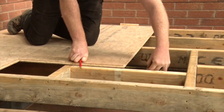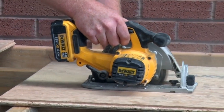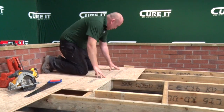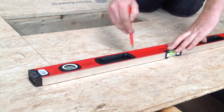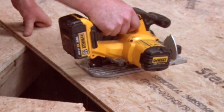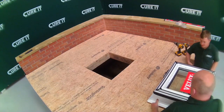The OSB3 18mm TNG can then be laid on the deck. The boards should be cut to the outline of the joists to allow a flush-fitting interior finish. See the installation guide for instructions on fitting a warm roof deck. Fix the decking to the joists, following the standard Curit installation instructions.